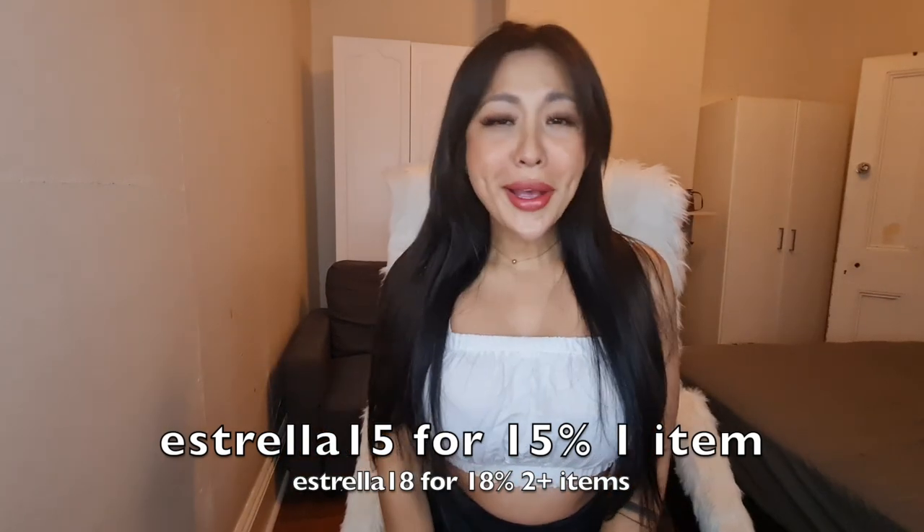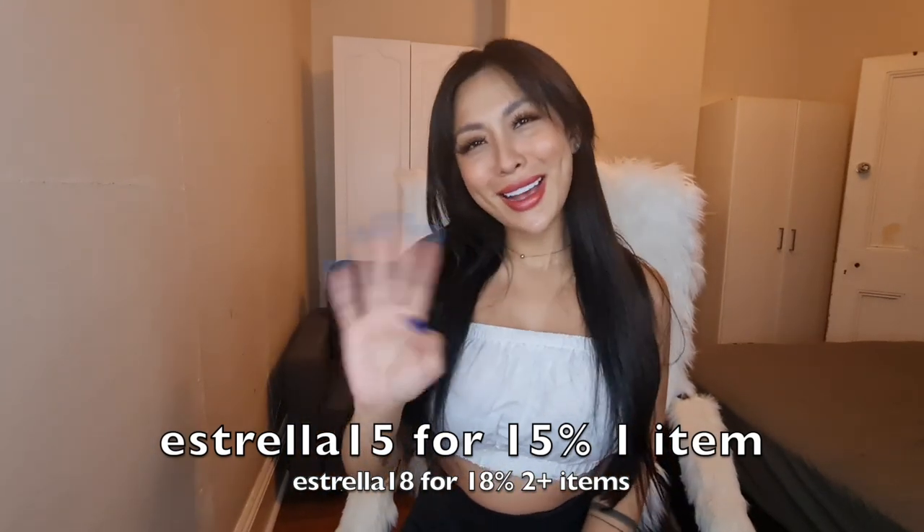Thank you so much for watching everyone, and again — Google Hair extensions. Please do visit their website and check out their products. If you do shop, please use my promo code. Oh yeah! Thank you so much, I will see you next time.